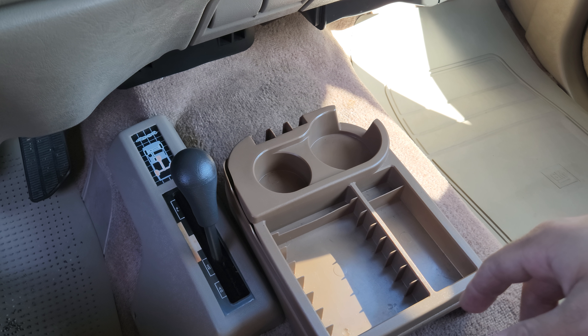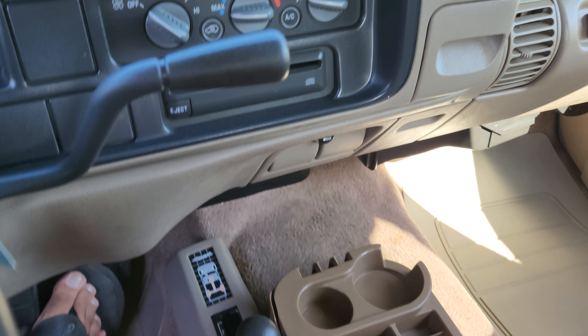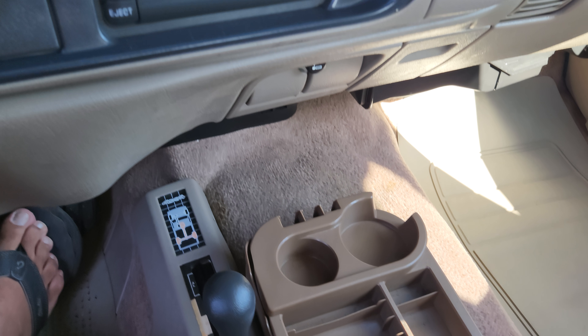This is the four-wheel drive function of the 98 Silverado. I'll put it in neutral first, then put it in four-high. Engage is here — we're engaged, lit up.